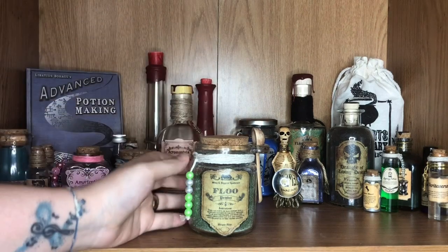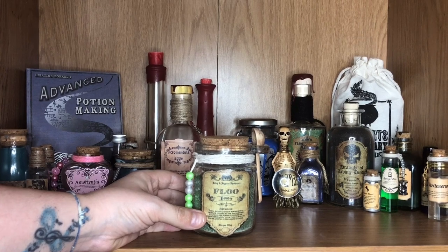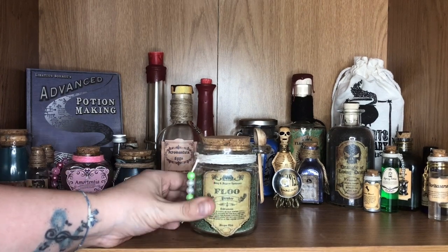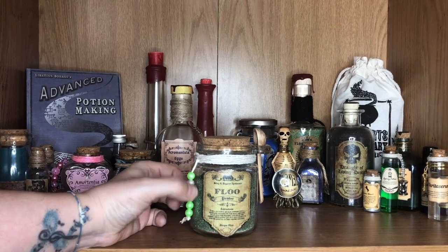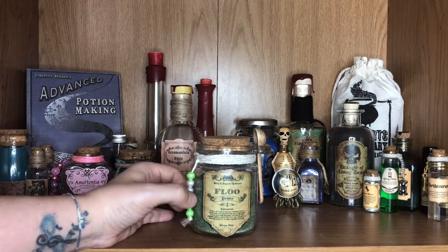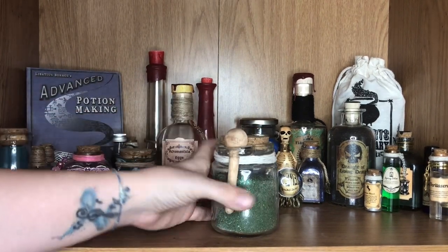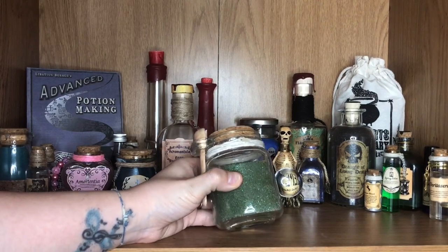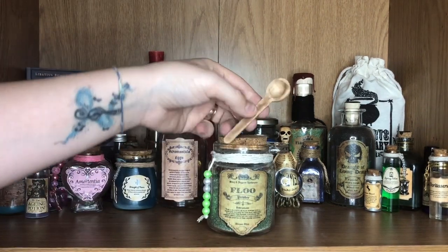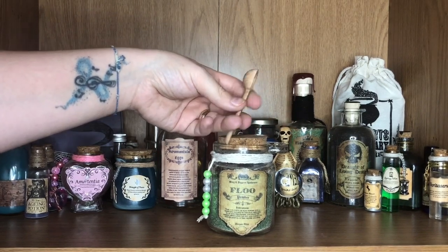Moving on to this potion here — we have a Floo Powder bottle. This again I made after watching the Cherry Wallace DIY, so definitely go check Cherry out because she's done a lot of these DIYs and they're all brilliant. The label was a PDF that I downloaded that Cherry provided. I added some beads — I'm not happy with the beads, but they were the only ones I had at the time. I've got the twine around the top and the big cork stopper which I've glued in. Inside is actually a mixture of green sand and white glitter to give it a shimmery look. The spoon that came with it I gave a little dusting of brown paint to make it look old and worn.